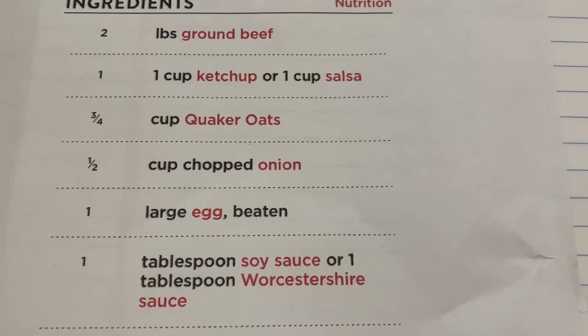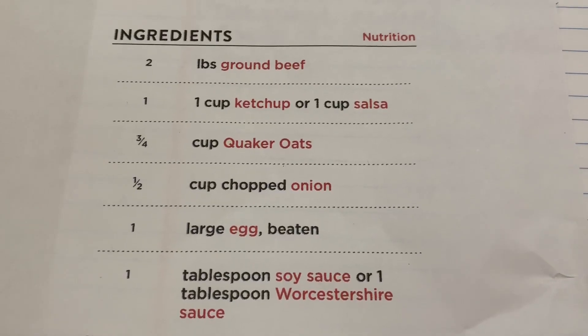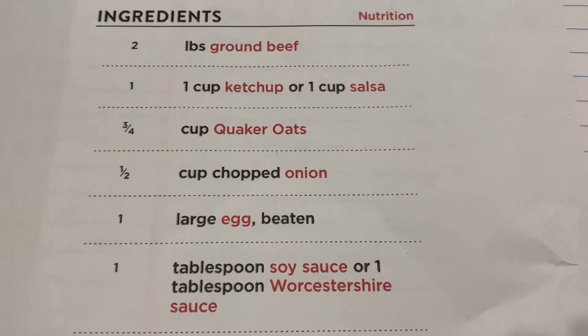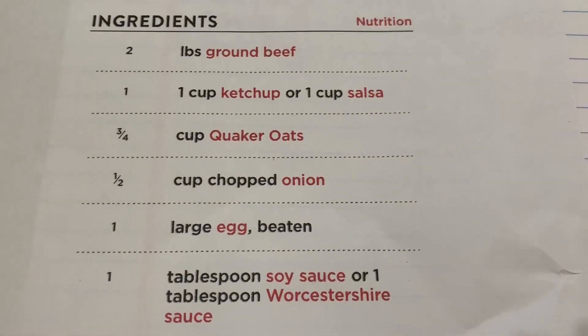Either way, if you use my recipe you're going to end up with a juicy meatloaf. Once you cut it and let it sit for a little bit, it's going to be a little bit more juicy. Then when it sits, it firms up. We usually eat it the next day for sandwiches and it's firmed up some just from sitting in the refrigerator.